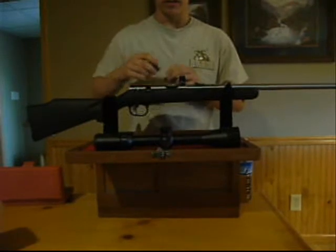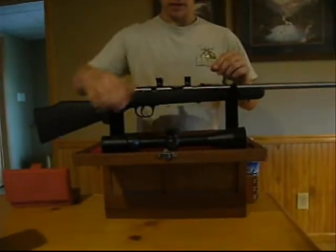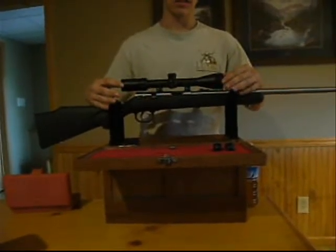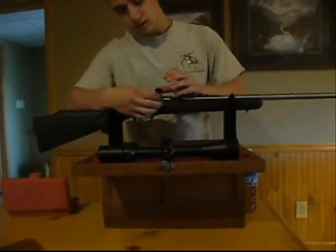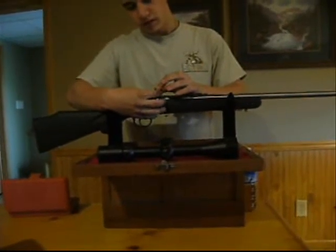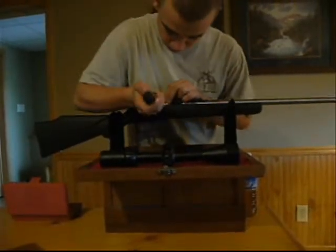Tighten it down, then take your other one. Depending on where you want your scope to be, you have to figure that out for yourself and then put the mounts accordingly. Just tighten it down and make sure it's where you want it to be.